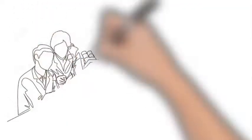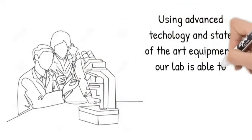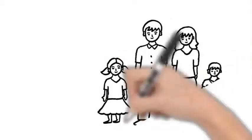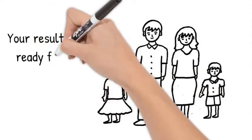Using the most advanced equipment and current technology, our lab is able to reach conclusive results in almost every case using this process. And we are able to have results ready for you in almost every case in just two business days after the lab receives all the DNA samples.